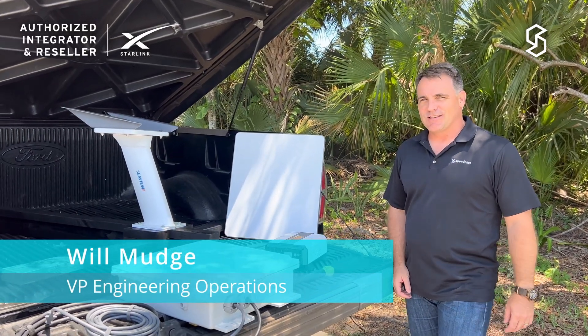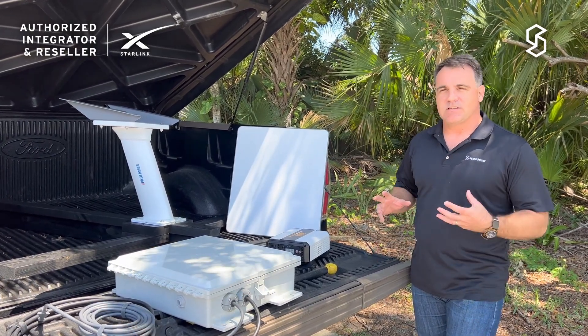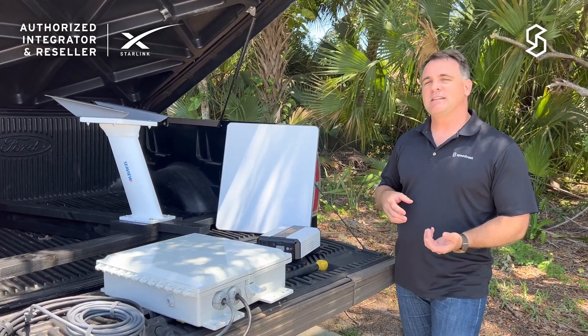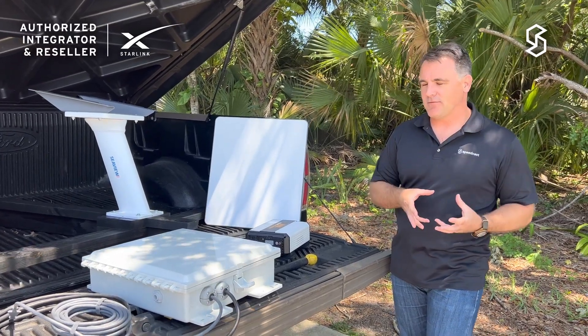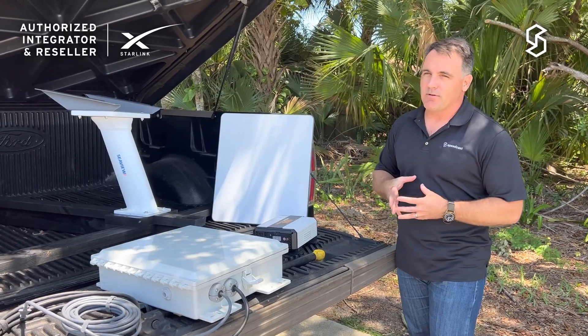Welcome to the Speedcast Starlink series. In this series we're going to take a Starlink terminal and look at how it performs in a terrestrial environment. We did the marine applications and have a lot of great information on the water. Now we want to see how Starlink performs when we put it on a vehicle and drive it around.